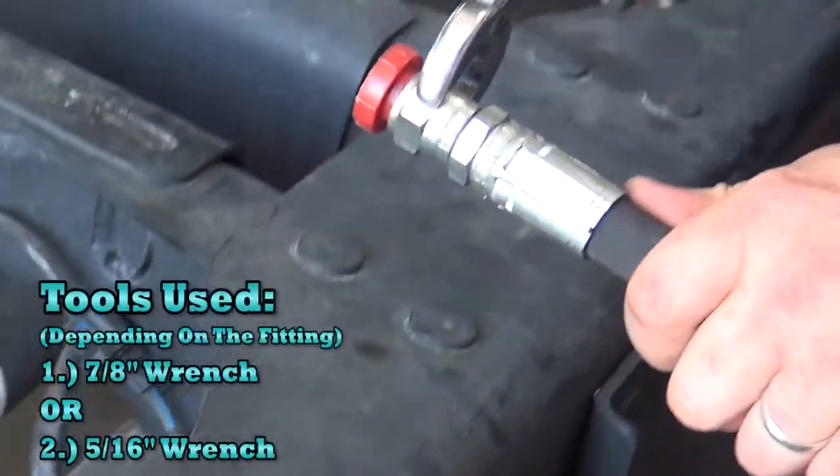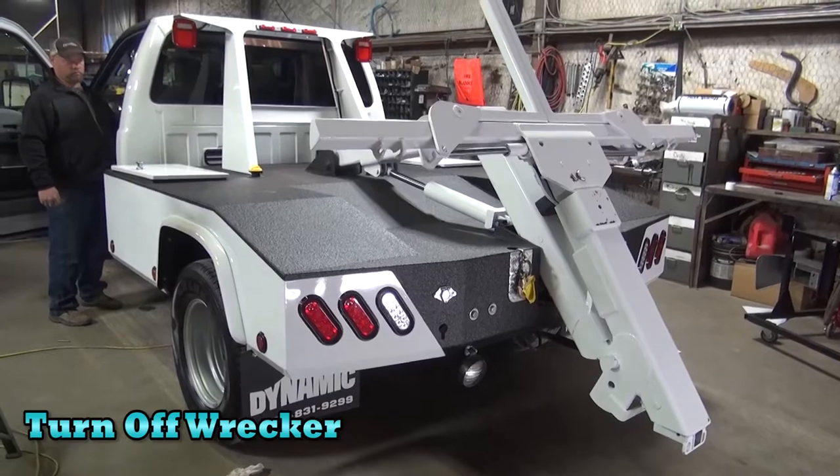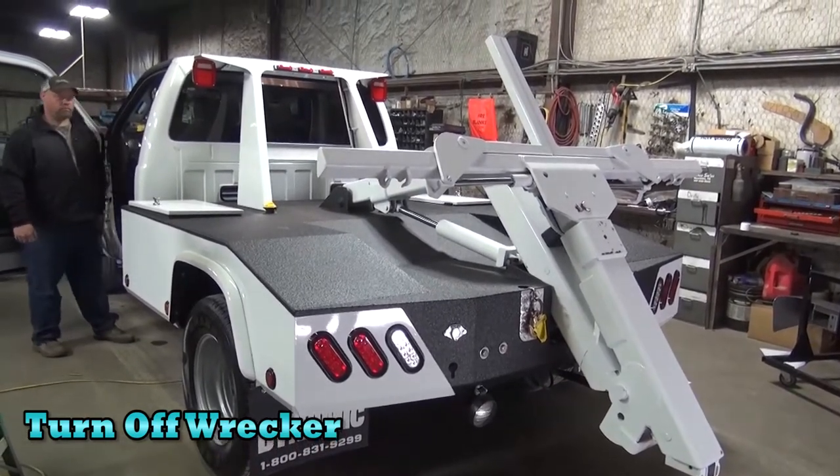We use a standard 7/8 or 5/16 inch wrench. Most importantly, turn off your wrecker, or the pump will explode and the hydraulic fluid will go everywhere.